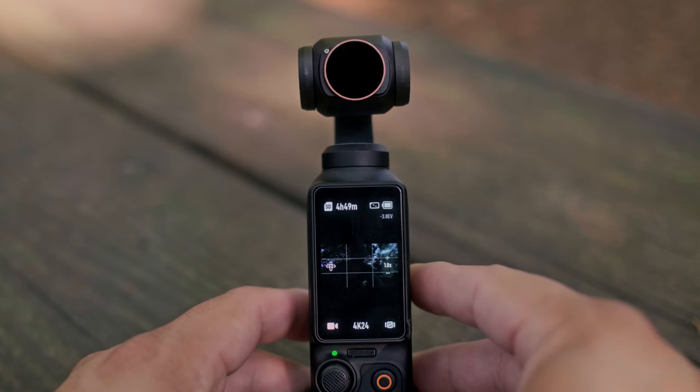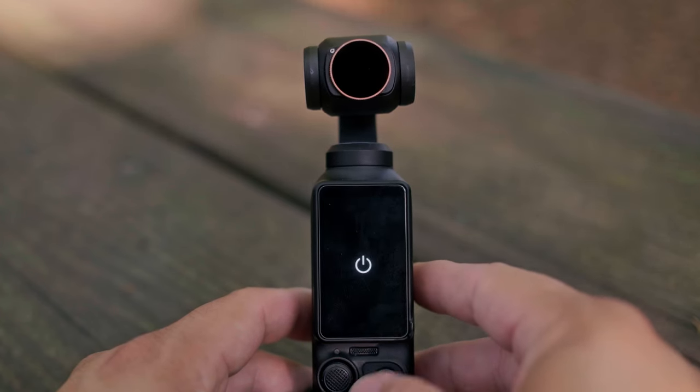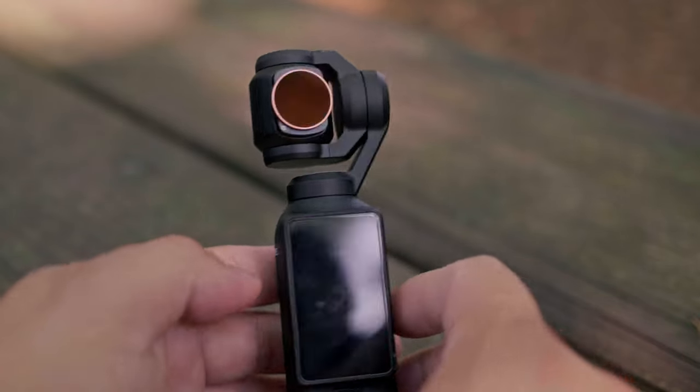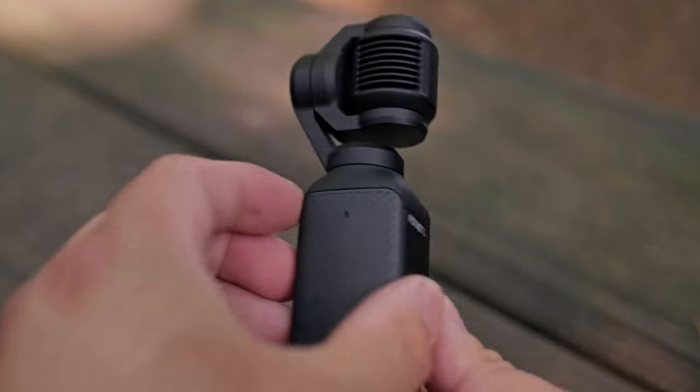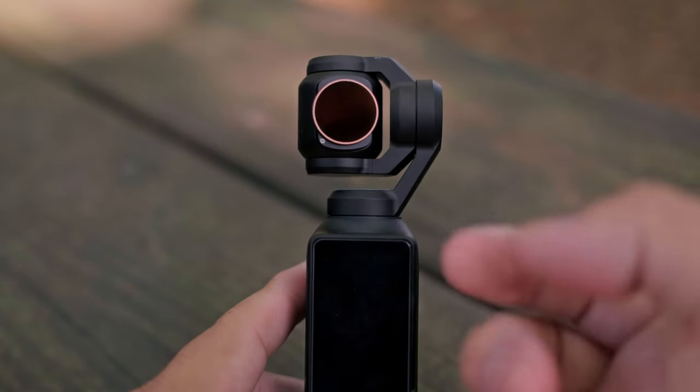Here we have the Polar Pro filter on the Osmo Pocket 3, and I'm going to go ahead and shut the camera down. As you can see, when it came to flip into the original position it wasn't able to do that, so it turns and faces outward.